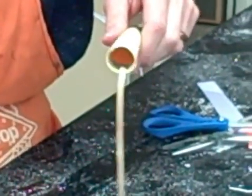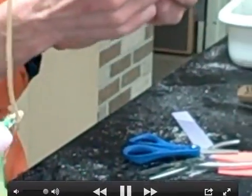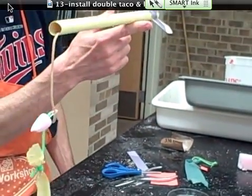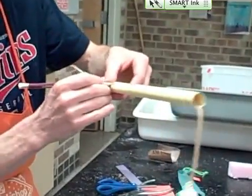Now you're ready to do the launch lug, which means you find the balance point. You try and put the rocket over a finger to balance it. Mark that spot with a little line. And then we're going to make a launch lug.